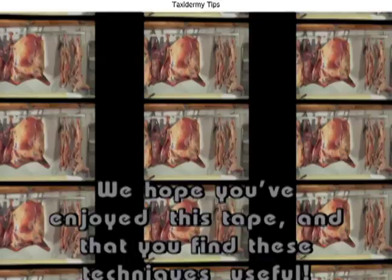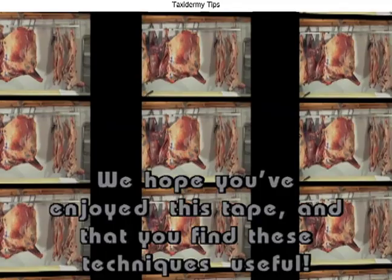Thank you for watching. We trust that you've found this video both informative and interesting. Other titles include everything you'll need to learn to process your meat, poultry, and fish. Process like a pro.